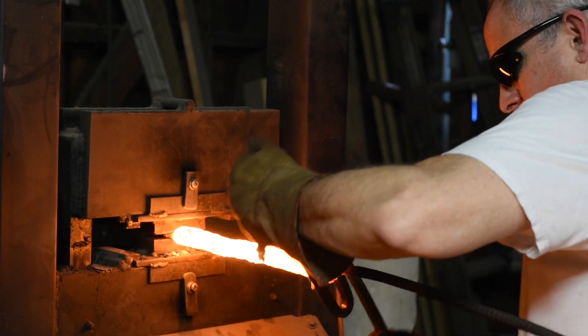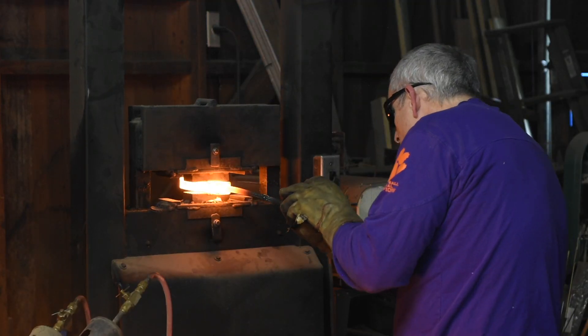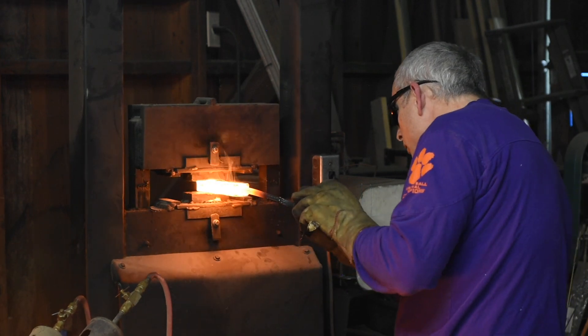It might be when you're making a twist Damascus — you twist it up, it sort of turns into a big cylinder and you want to squash it down to a flat bar. It might be that you're breaking down some big piece of stock. But very common, you want to flatten it out to a particular thickness.